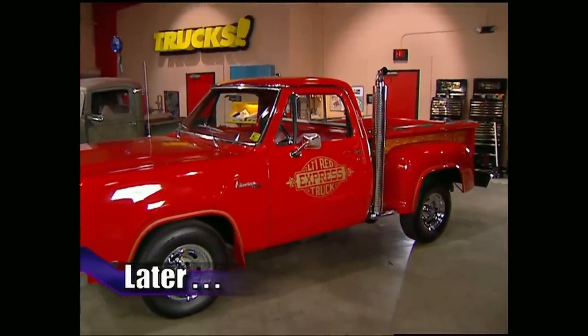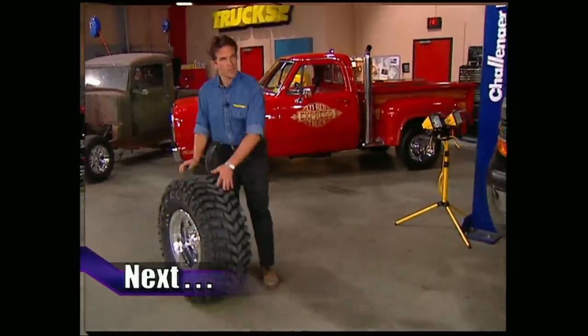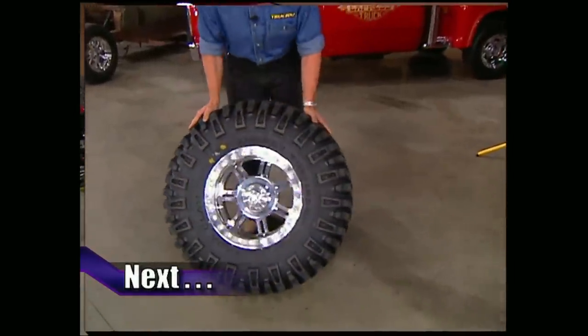Later on Trucks, we'll show off a Dodge pickup that could run with the fastest production vehicles of its time. But first, we need to finish giving our Silverado its sinister stance.